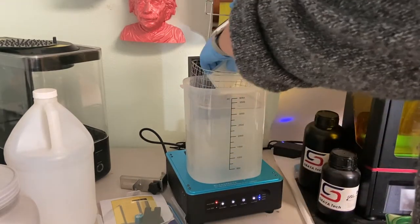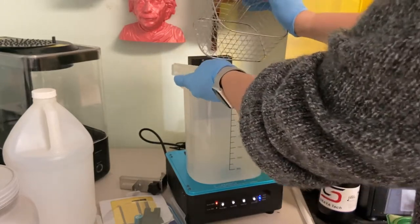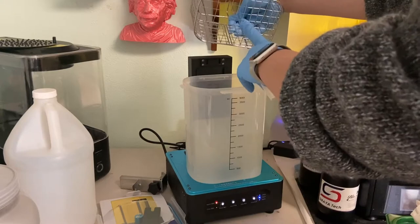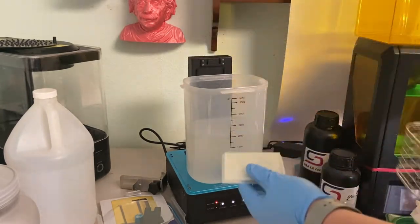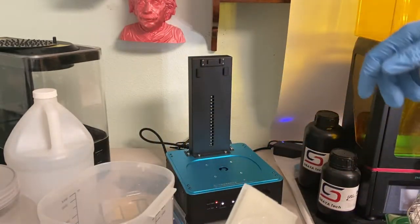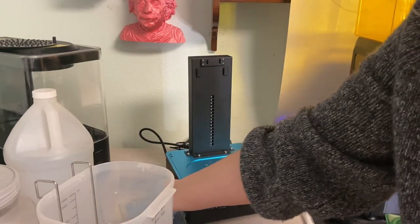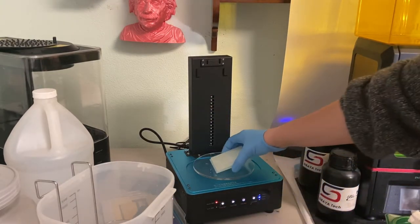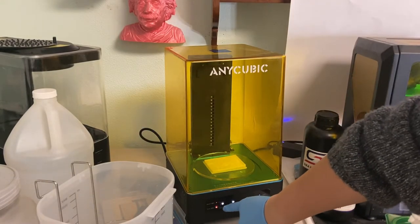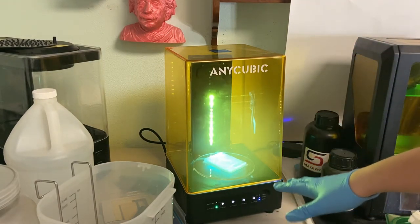I can take out the basket now. One thing I noticed was that the basket spinning in there actually bent it a little — I'm not sure if it's supposed to do that, but it really has cleaned the part well. Now I'm going to remove the bucket and add the turntable back in. You just add your part and put the top back on. Switch it to cure — I'm going to do six minutes and press start. The light turns on and it starts to cure. We're going to let that cure and then check the final print when it's done.